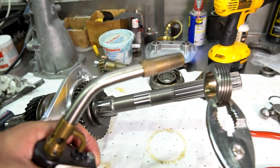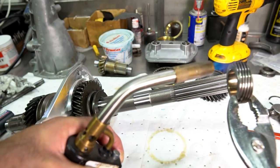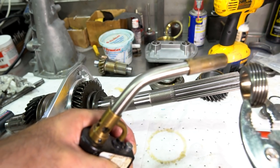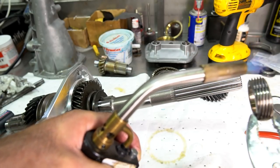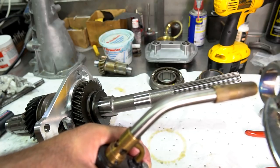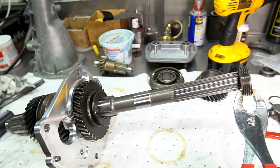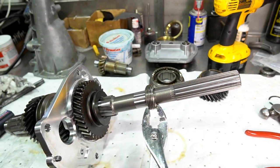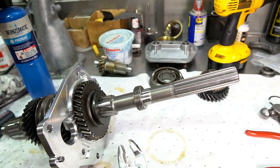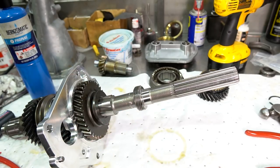I'm going to heat this gear up until it gets a very dark color — usually around 180 to 225 degrees, depending on how tight the press fit is. You could put it on a press, but setting that up can be really difficult, so I just heat it up and it's a lot easier. If you want to cool it down rapidly, you can put some WD-40 on it. And that gear is now in place.